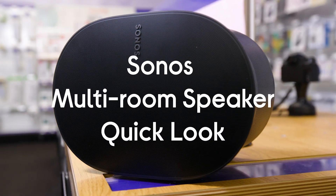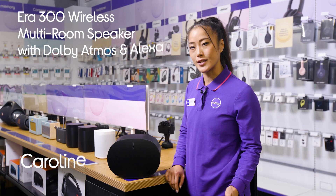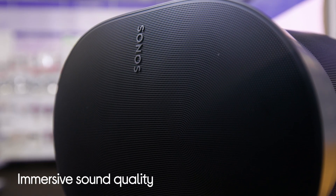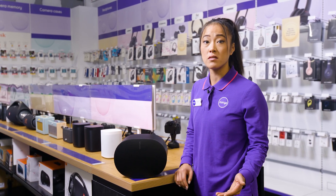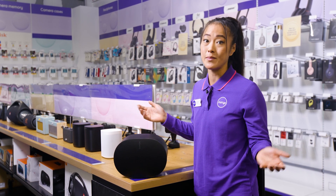This is the Sonos Era 300 wireless multi-room speaker. It's a speaker that's designed to immerse you in your music. It lets you hear every detail and layer of every track by using Dolby Atmos to deliver sound from every direction — it comes from the front, top, and sides, so the audio travels all around the room with you in the middle.